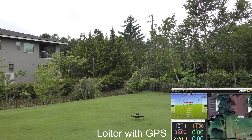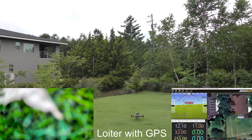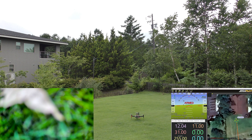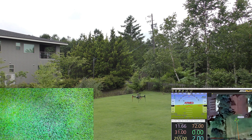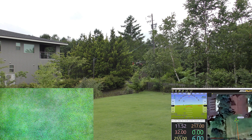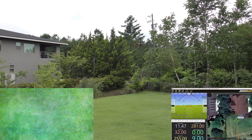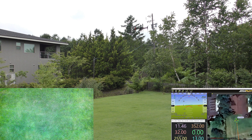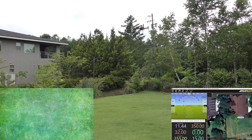Arming in loiter, using GPS. So that's using GPS. Now we will switch to optical flow.